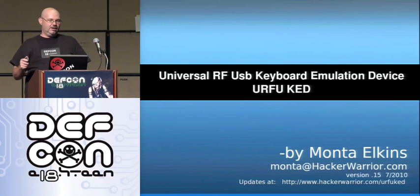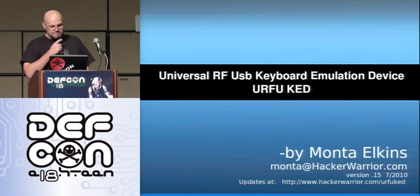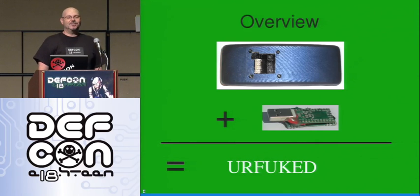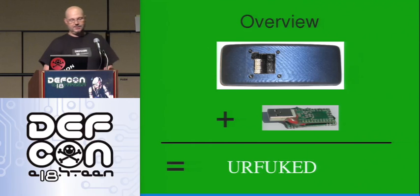The Universal RF USB Keyboard Emulation Device, or FUKED, consists of two parts. At the top we have a transmitter, and at the bottom a USB receiver — essentially a USB receiver and a microcontroller.